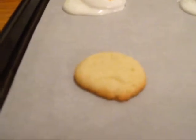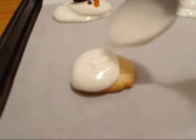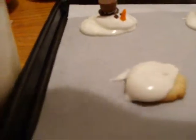This is how you make a melting snowman cookie. I have the melted white chocolate and you cover up a little tiny mini sugar cookie — about the size of a silver dollar, just a little bit bigger.